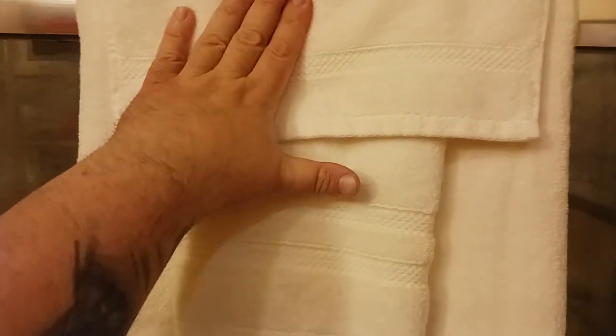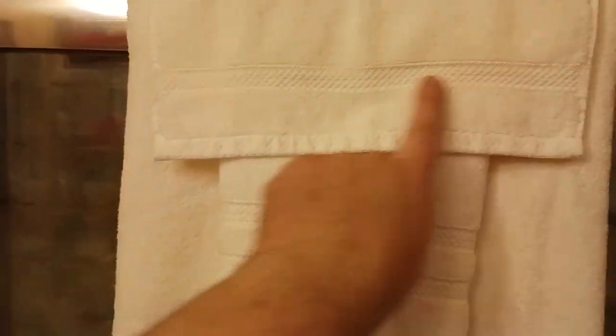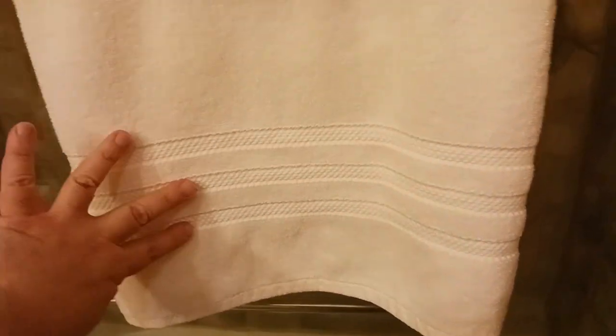I'll put a link down below in the description if you want to check these out online with more specific information. This is the hand towel — this would be like your medium towel. The hand towel has one runner, the medium has two runners, and then the larger size has three runners.